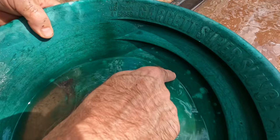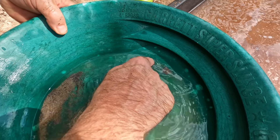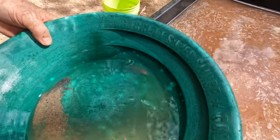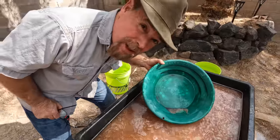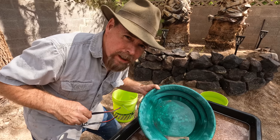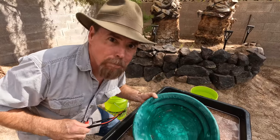Look at that! That's that gold ore we're getting out of our mine. Remember the assay reports — we're up to 15 ounces per ton. That's one of the richest mines I've ever seen. Let me get a snapshot of this up so you can get it up close and personal.